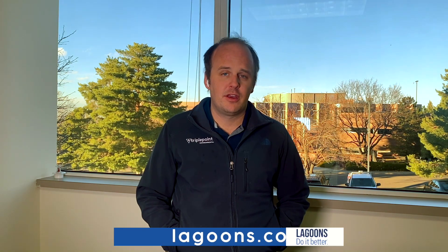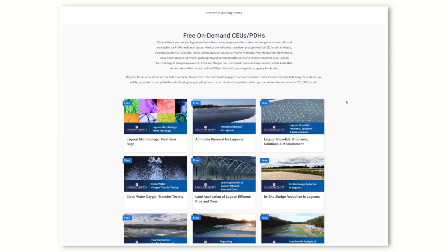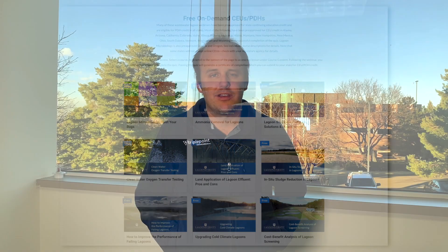I hope you found this useful. We're probably going to do a few more videos on this. If you're interested in nitrification of lagoons, check out our website lagoons.com, go to Lagooniversity where we have webinars on this particular topic — two of them, actually — and you can watch those and get free CEUs or PDHs if you're an engineer. Or just reach out. We'll be happy to help, happy to size a system for you. They're very cost effective relative to other systems on the market, and we can really help your lagoon do better. Thanks again, see you next time.